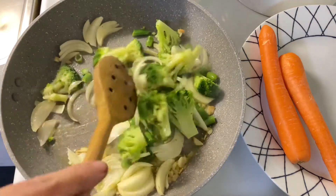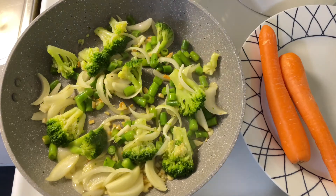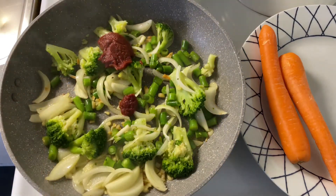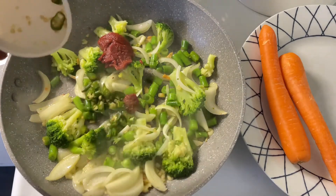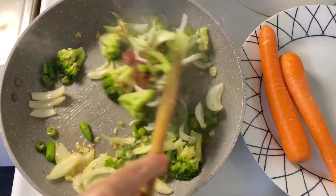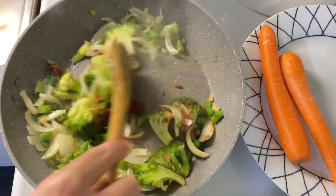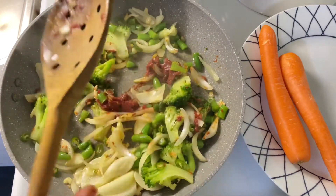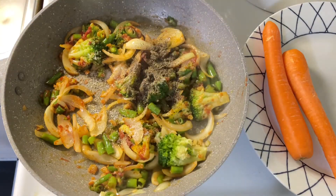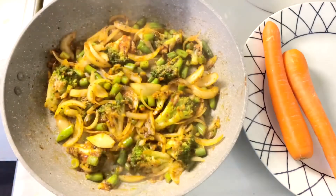Mix it, stir-fry the veggies for five minutes, then add tomato paste and green chillies. Mix it, add salt to taste and black pepper. Mix all the ingredients and let it cook until the veggies are cooked.